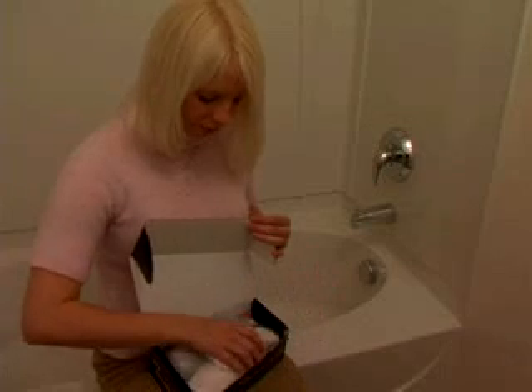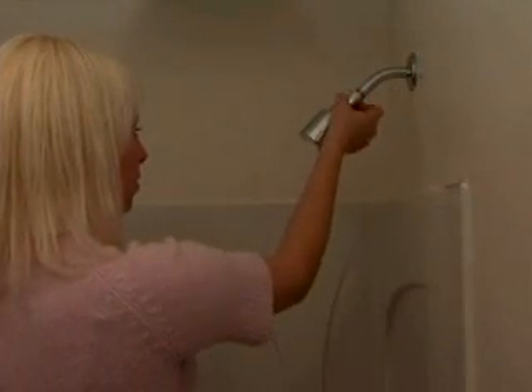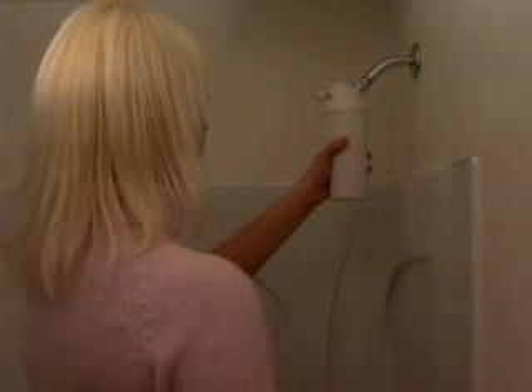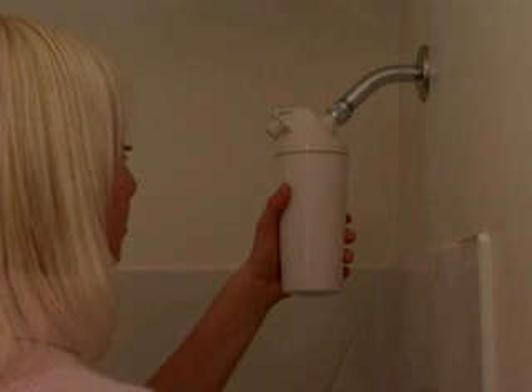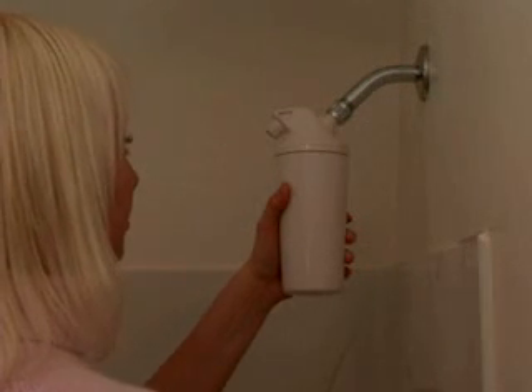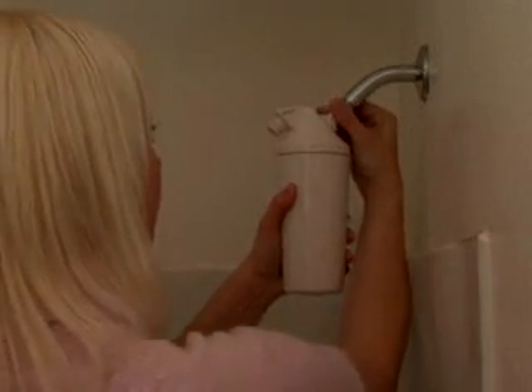To install your Aquasana shower filter, first remove your existing shower head from the shower supply pipe. Then attach the assembled filter system to the supply pipe. While holding the shower filter in a stationary position, thread the chrome swivel collar onto the shower pipe by turning clockwise.